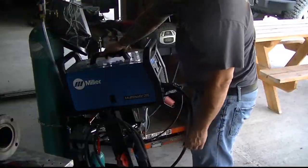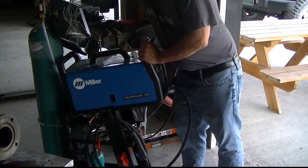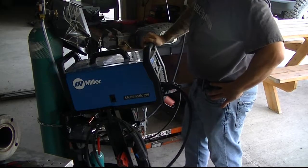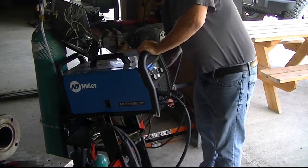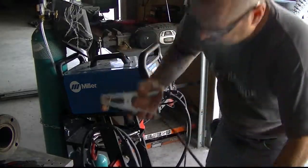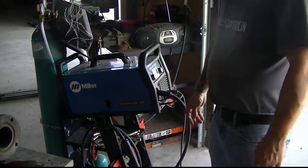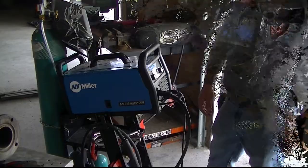Here's my little Millermatic 215 — it's a MIG/TIG/stick combo and I really love this little machine. In the little bit I've used it in the shop here so far to build the fab table and some different things, it's just been fantastic. I was planning to shoot video when I built the table but didn't, though I'll probably do a short video on it because it's really handy. I've basically got the gas on and everything — I'm ready to put some tack welds on.